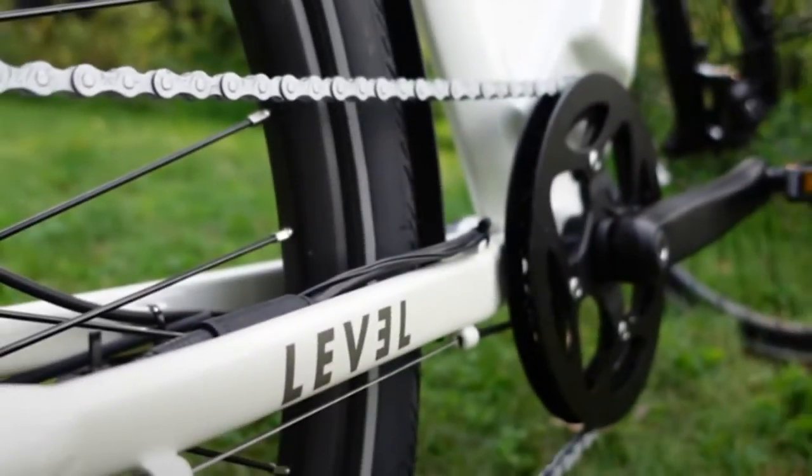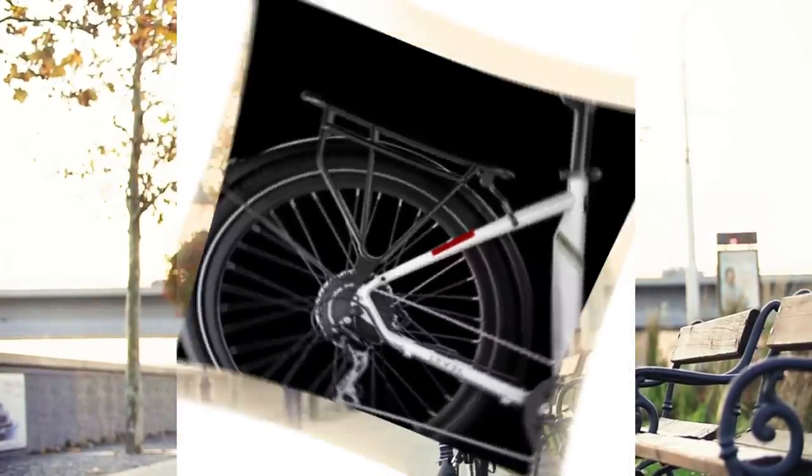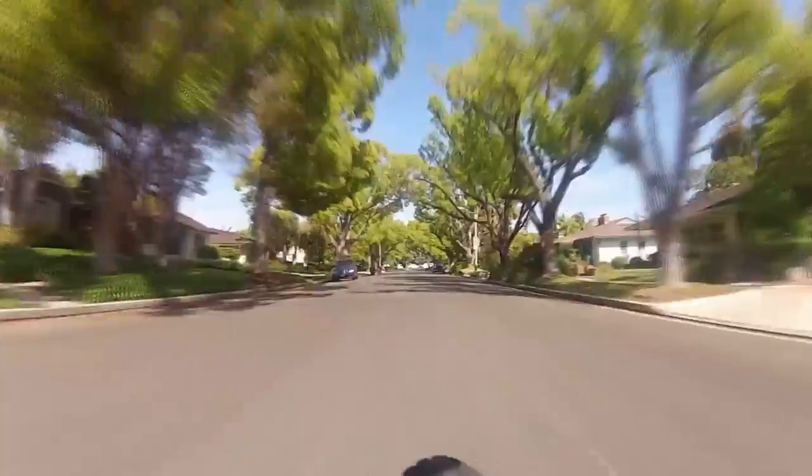Offering a smooth ride, its torque sensor puts you in complete control whether you're commuting, exercising or enjoying a leisurely weekend ride. Pre-installed fenders and a built-in rear rack make for a practical and clean ride. The hub motor and battery offer a powerful, efficient ride, and with pedal assist and a throttle you're always in control.